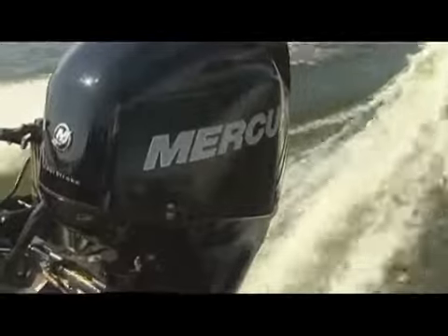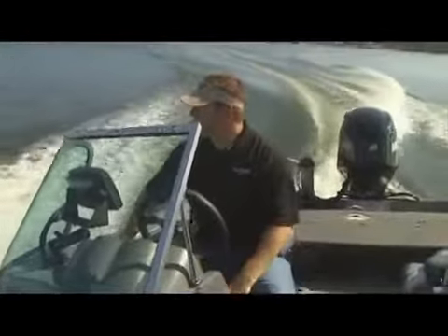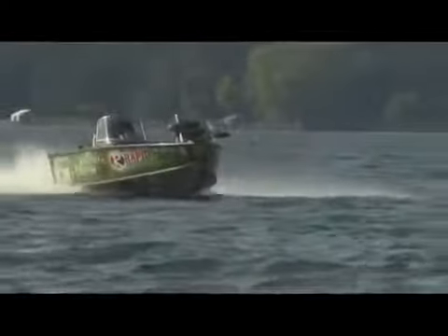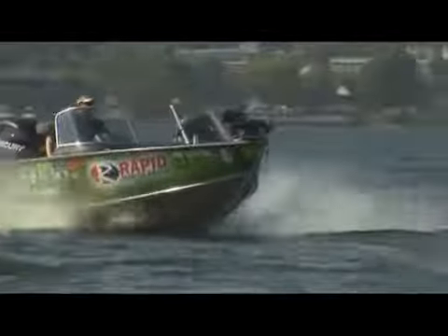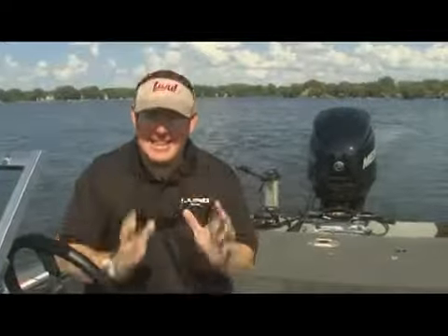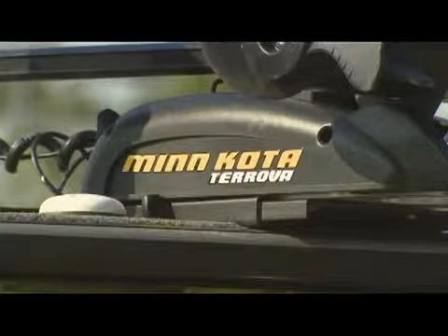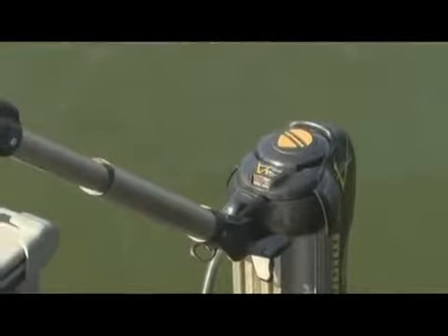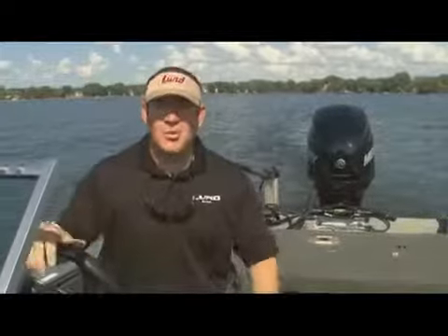Rapid Marine rigged this year's boat with that monster back there — Mercury's 200-horsepower four-stroke Verado. It is quite the machine. Think performance: this boat will do 50 miles an hour with a full 40 gallons of gas, all the gear you can handle, and a couple of anglers. That's lightning-fast performance. Add to that either 24 or 36-volt Minn Kota's in the front and the back — you've got complete control of this Pro-V in any sort of weather condition.